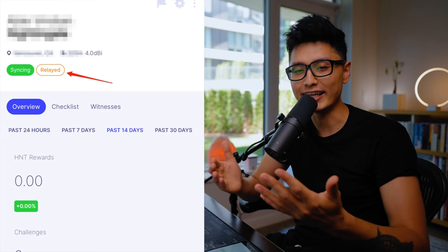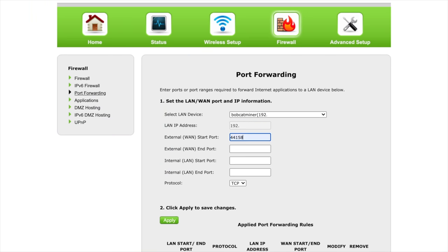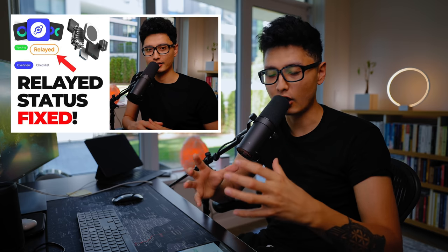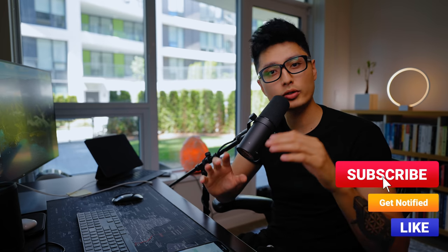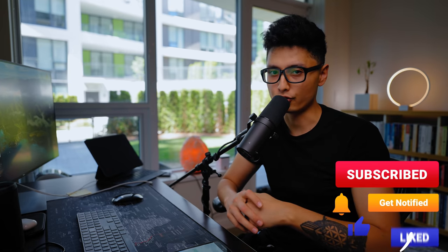When I set up my first Helium miner, I woke up the next day and my miner was showing a 'relayed' issue — this is a common issue for Helium miners. To fix it, you need to log into your Wi-Fi router, do port forwarding, and reserve a static IP address for your miner. I've made an in-depth tutorial video on this topic — the link is in the description. By following those instructions, you should be able to fix the relayed issue just like I did.